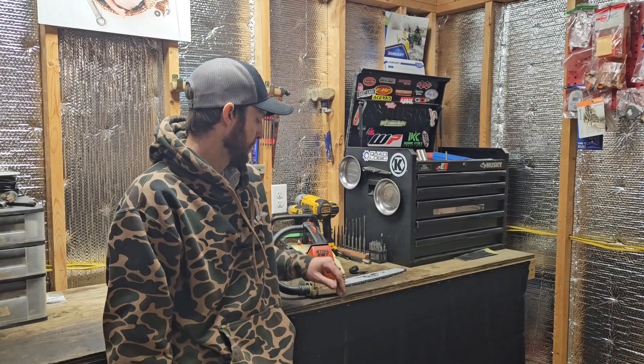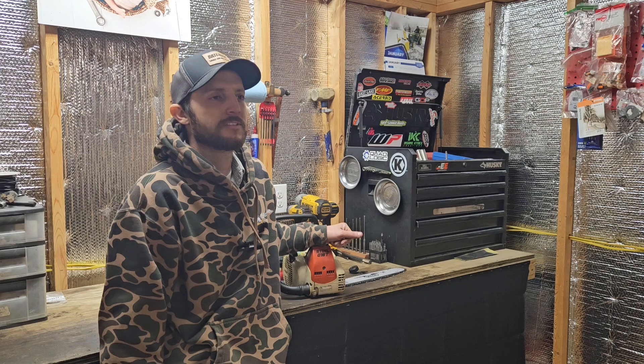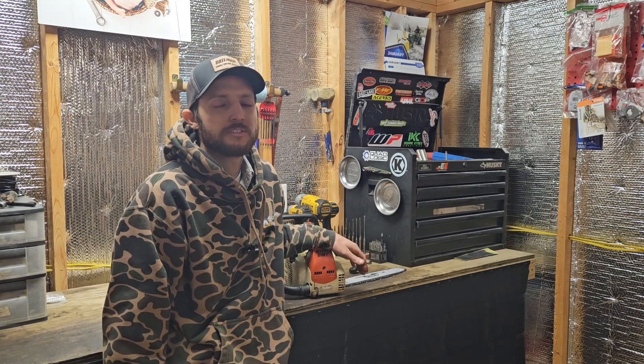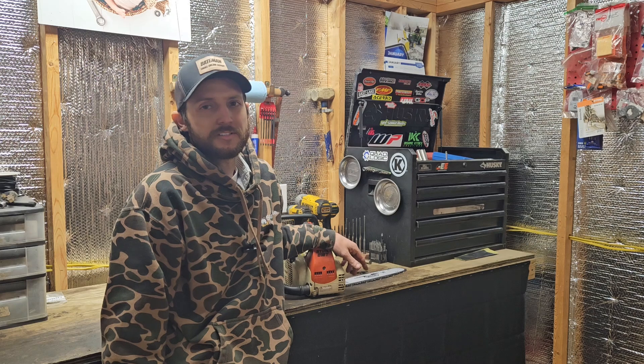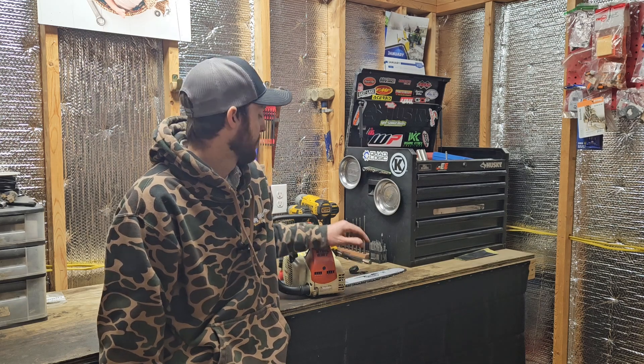Tonight we've got the Stihl 019T back on the bench. If you didn't see the previous video on this saw, we tore it down, fixed some air leaks, went through the fuel system on it, and I finally got the rest of the parts in to get this all finished up.